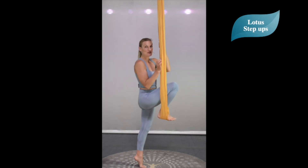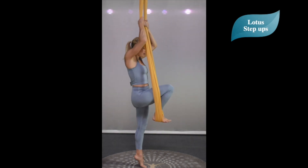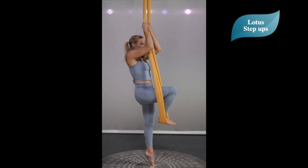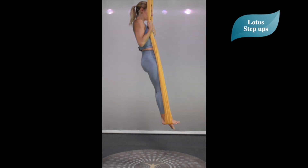We're first going to come onto our tippy toe to make sure we're not swinging or spinning. Pull down with the arms, push down with the foot, and come to the tippy toe — making sure we're not swinging. Then from there, we continue to press down in the foot and pull down into the arms to stand.